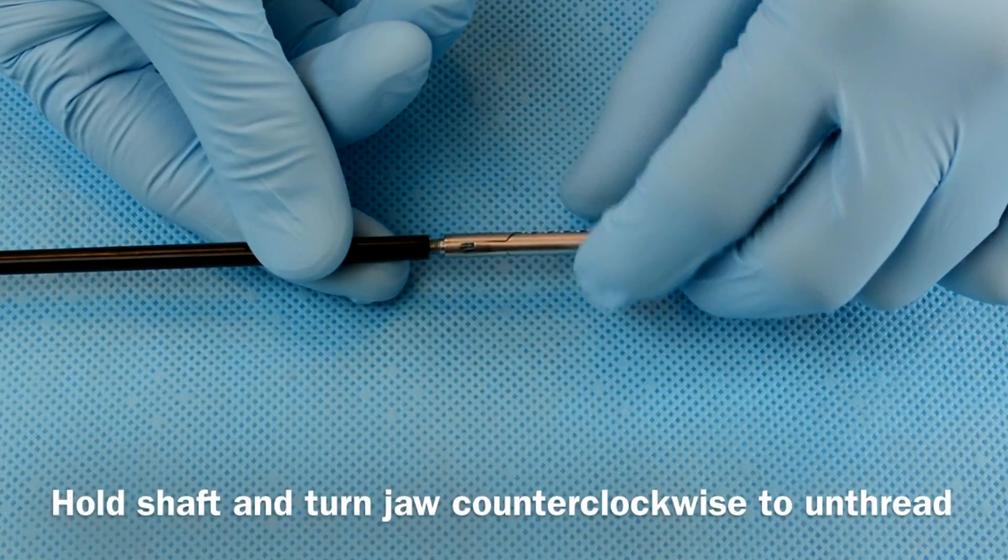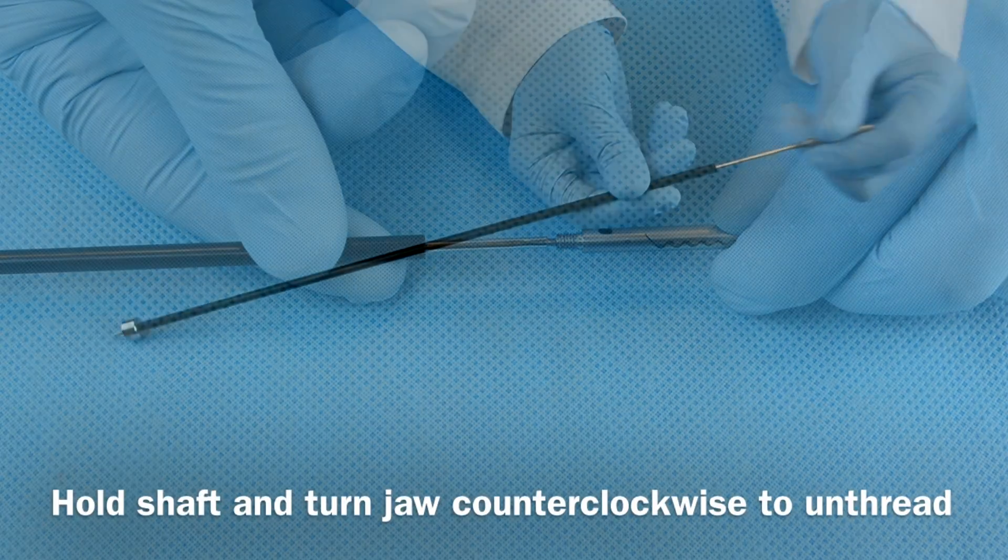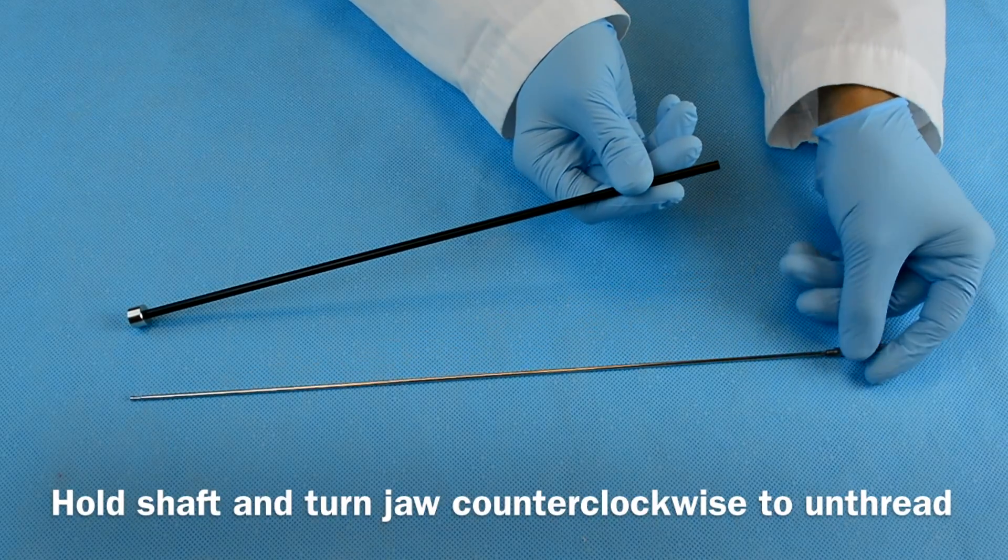Lastly, hold the shaft steady while turning the jaw counterclockwise to unthread it. Then pull the jaw out of the shaft.